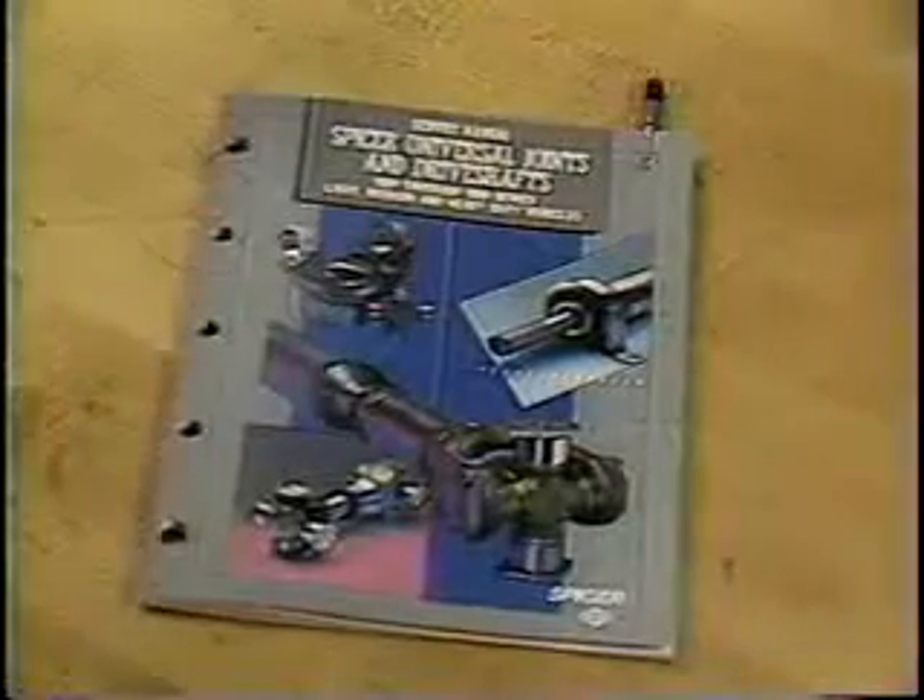Once the universal joint operating angles are calculated, you can refer to the service manual published by the Spicer Universal Joint Division to make sure they are correct, or contact your Spicer representative. If you have any questions, feel free to contact your Spicer representative or call the Spicer Universal Joint Division Technical Department.